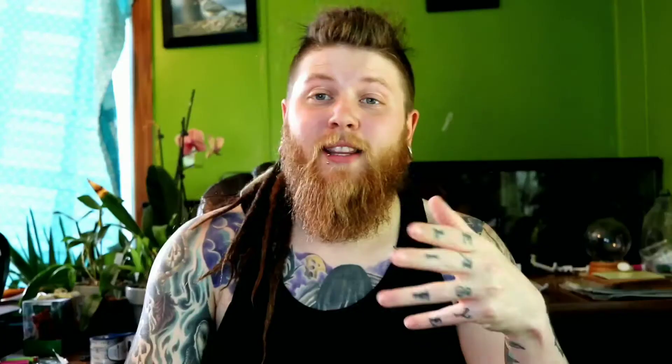I find it very interesting — even across the three pairs I have right now, each individual has a clear preference for certain food items. For the new owners watching, leave a comment below with what your croc skink's favorite food item is to help others figure out what to try.